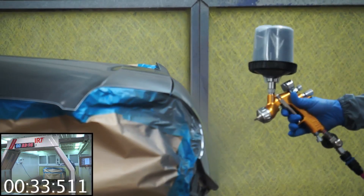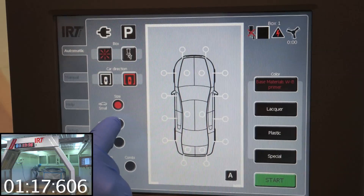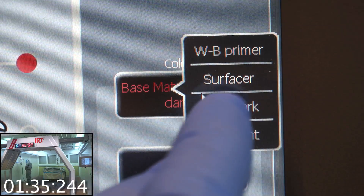First, the wet-on-wet primer is applied in one full coat. It is then flashed off using the PowerCure Arch.